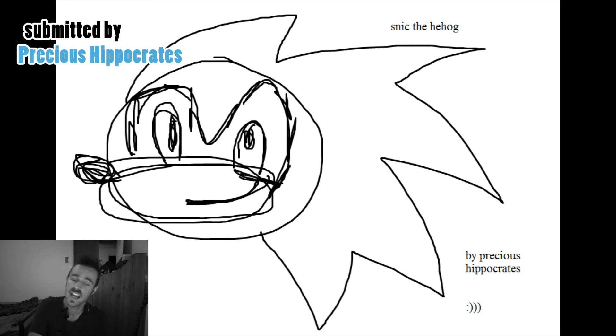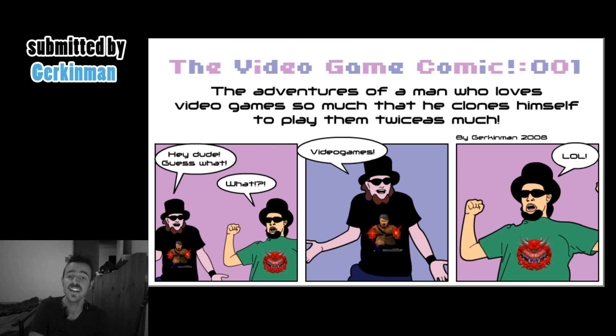Our next piece is by artist Precious Hippocrates. He has drawn the lovely and popular character that everyone knows and loves — it is Bart Simpson, and it looks great, it looks exactly like him. Great job with the outlines of the eyes, but the thighs that aren't there should be there — what are you fucking doing, you cockhead?